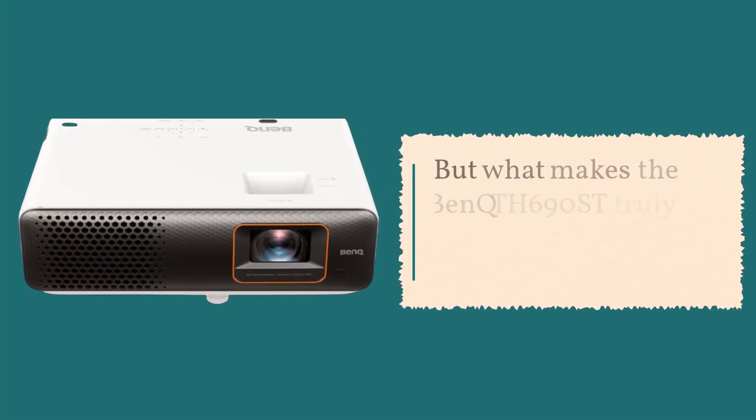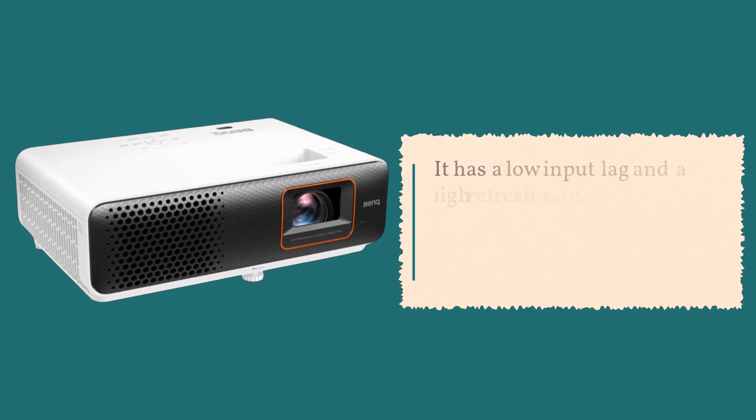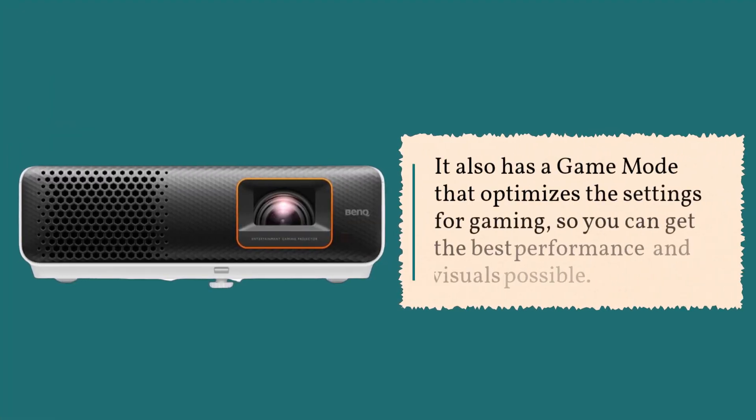But what makes the BenQ TH690ST truly stand out is its gaming features. It has a low input lag and a high refresh rate, which means you'll get smooth and responsive gameplay without any delay or stuttering. It also has a game mode that optimizes the settings for gaming, so you can get the best performance and visuals possible.